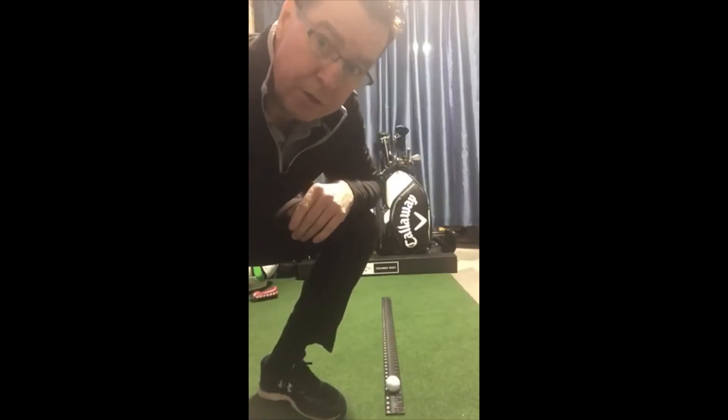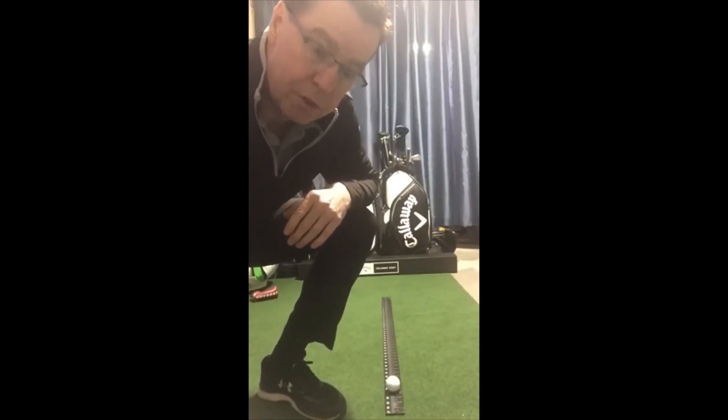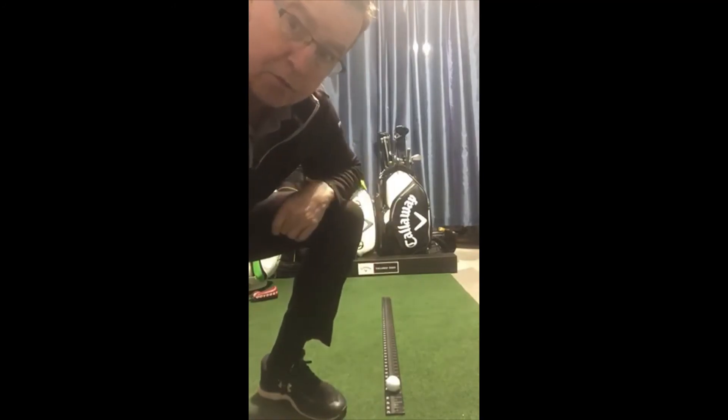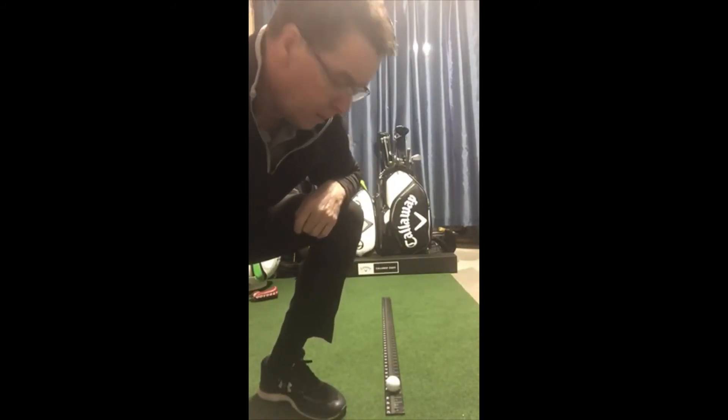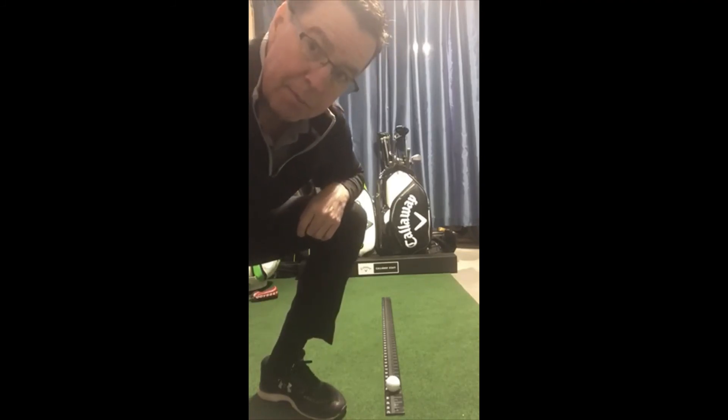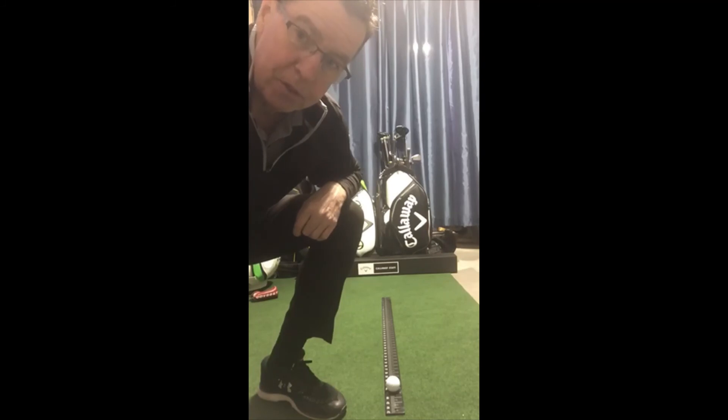Since you don't have a launch monitor, what we're going to do is use a 48-inch ruler — you can go to Home Depot or anywhere and buy a ruler. You're going to put your ball on it. If you're able to roll the ball off the end of the ruler, then your putter is working pretty good. Your ball is staying straight and you've got a chance to make putts.